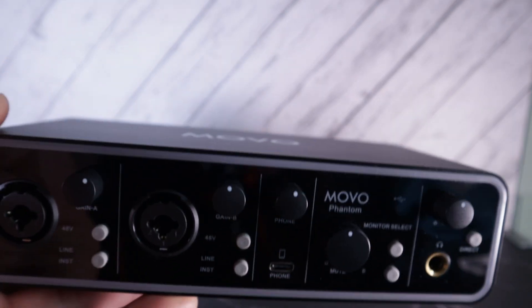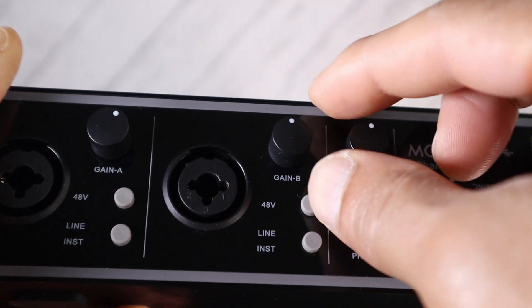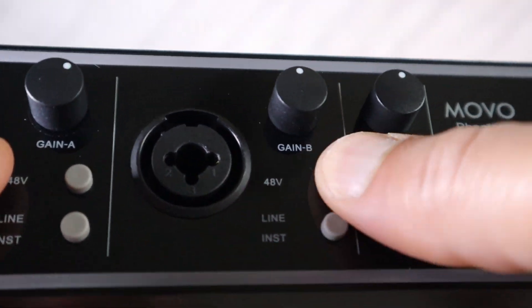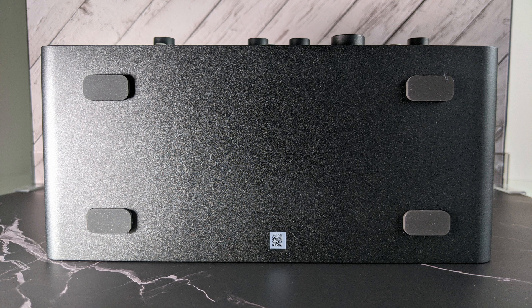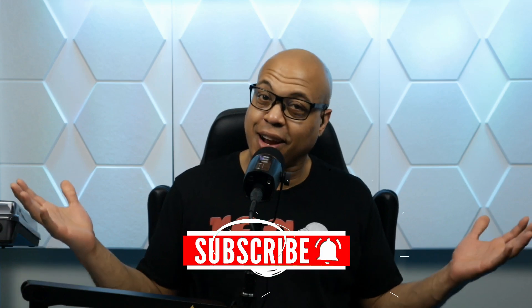Build quality-wise, the Movo Phantom feels well-constructed. The knobs are rock-solid with the exception of the monitor out knob. The rubber input selection buttons are lively and extremely responsive. Even the backlight buttons are as springy as buttons get. The rubber feet on the bottom essentially glue this unit to my slippery, cheap wooden desktop. The accent lighting adds a flair to the unit that sets the design over the top for me — you know an RGB light guy is going to RGB.